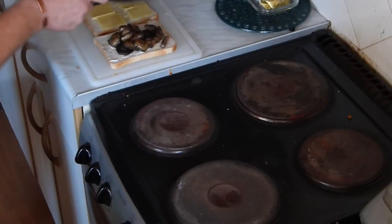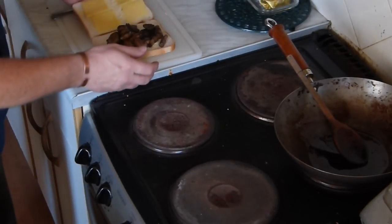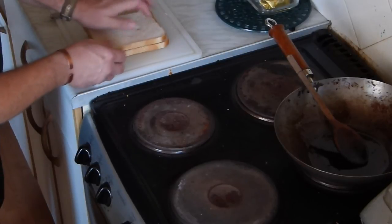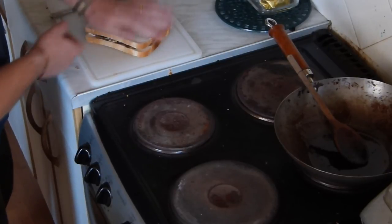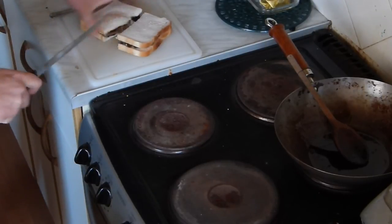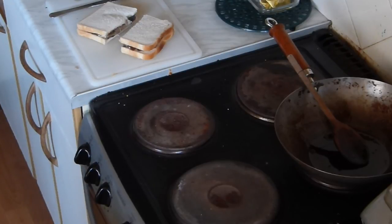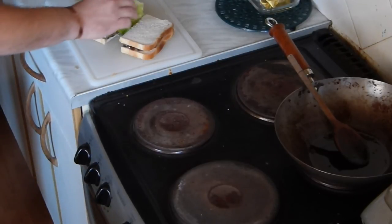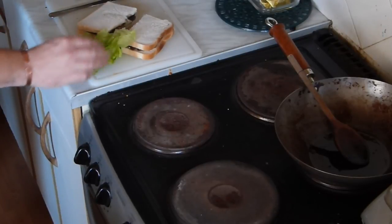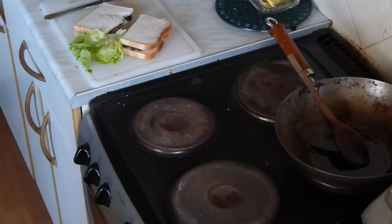There we are, get that on now. Leave that for a couple of minutes. A bit of salad, and then maybe a tomato or two. And that's your lot — enjoy!